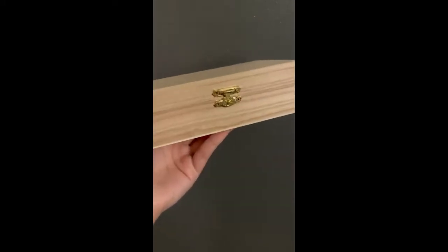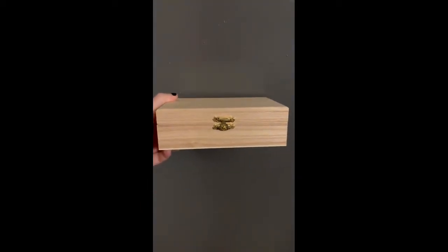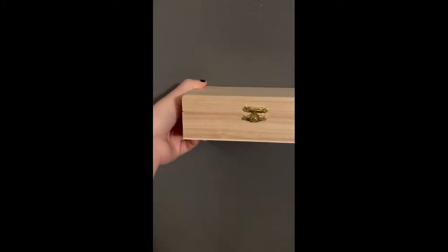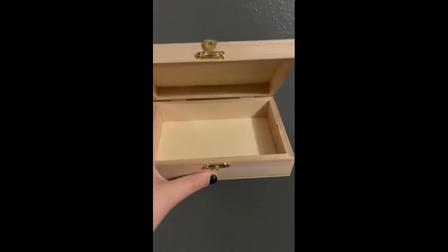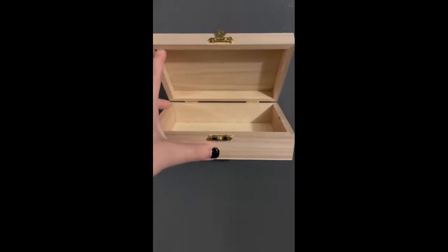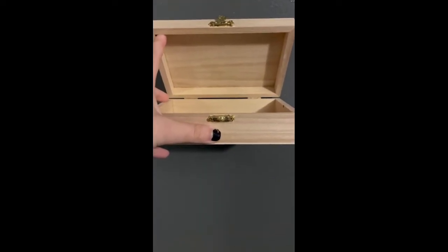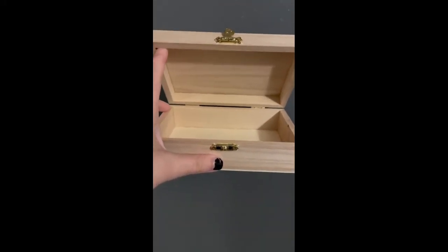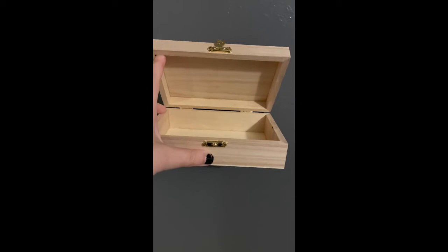I forgot to video this part, but I did get a box — nothing special, just from Joann's. It's pretty much the exact one I want. So we're going to use this. I'm definitely going to do the one where BTS is in Southwood, but the recording chips are on their way, so I'll definitely paint it before then.